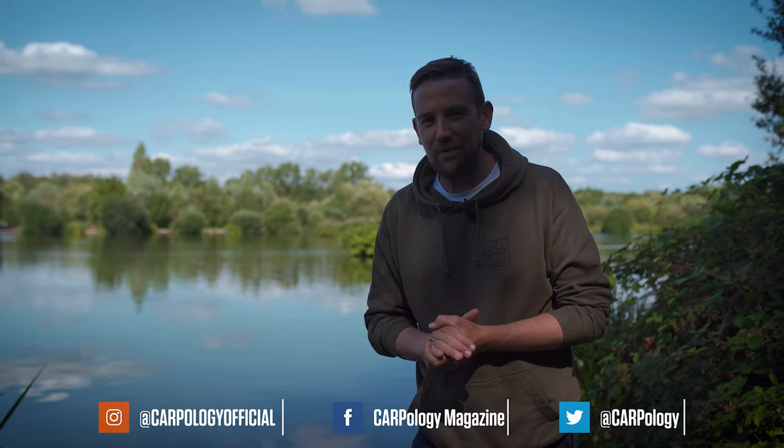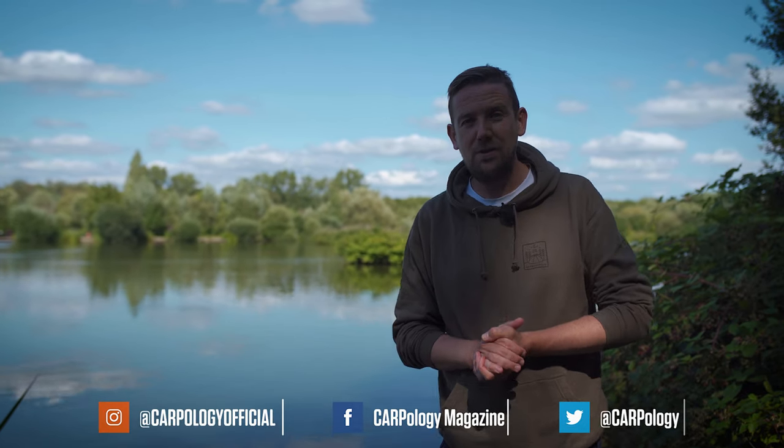If you like this video, please do give it a thumbs up and remember to subscribe to all our social media channels. We're now running Carpology competitions where from as little as 99p you can win loads of top quality carp fishing gear. Click the link in the comments below to see what competitions we're currently running.